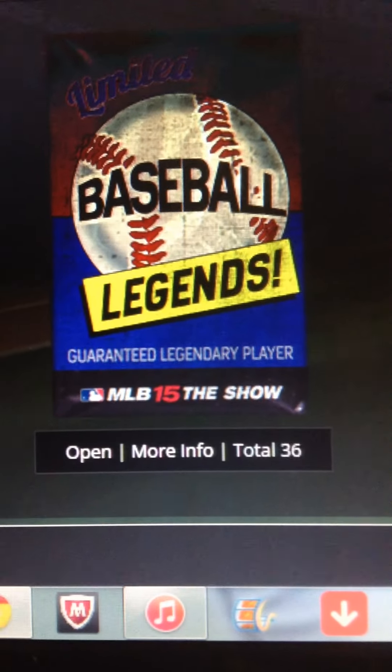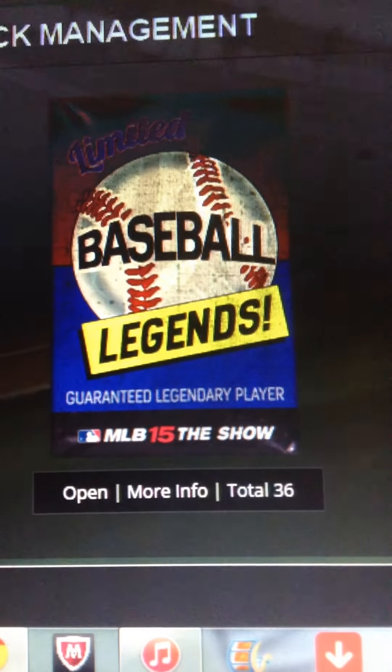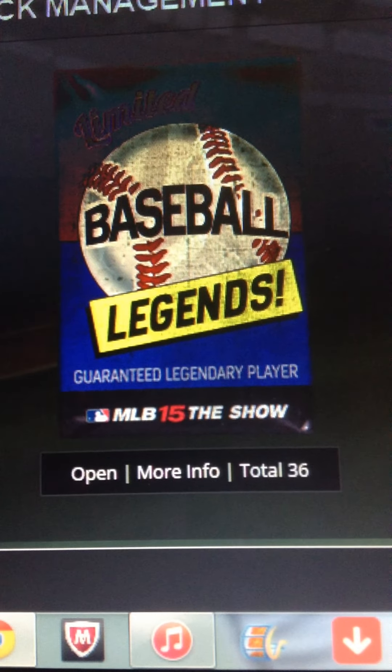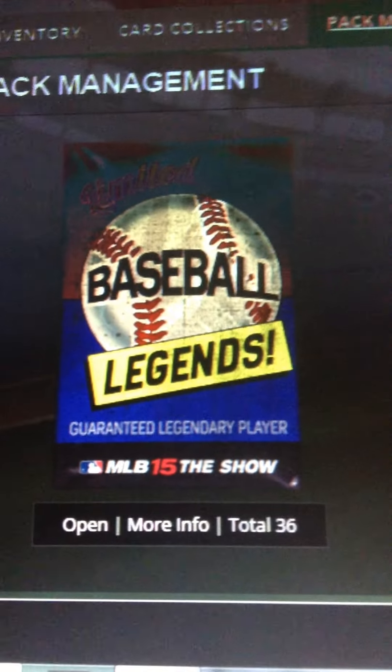Let me show you one more thing. See that Baseball Legends pack? See the total? 36 Baseball Legends packs, each at 50,000 stubs. I'll be doing a pack opening video for that, most likely tomorrow — or today, because I'm posting this pretty late. Check that out, because it's going to be a good video.